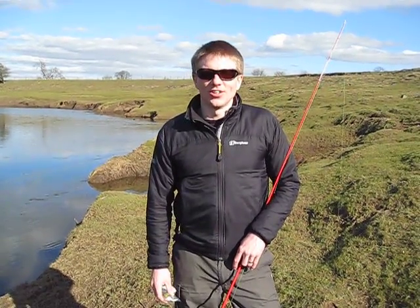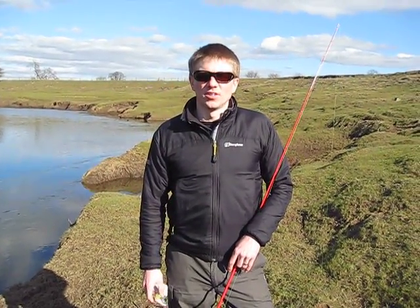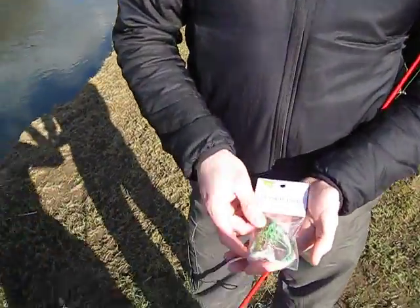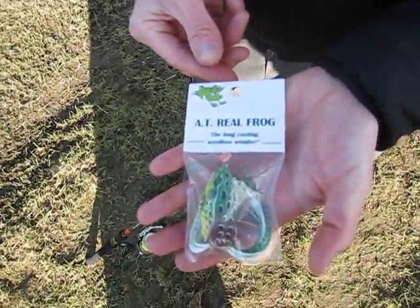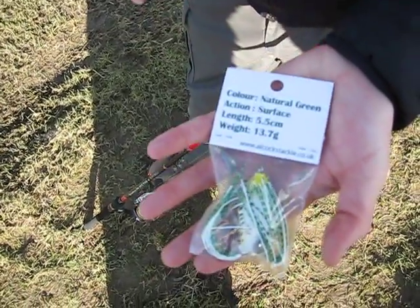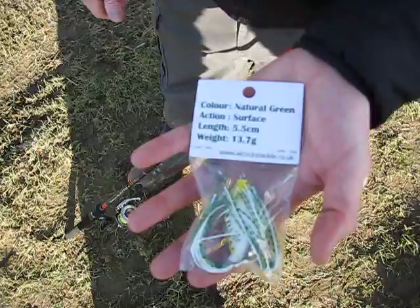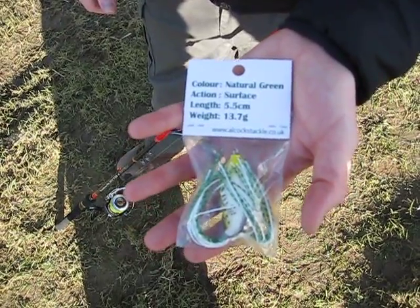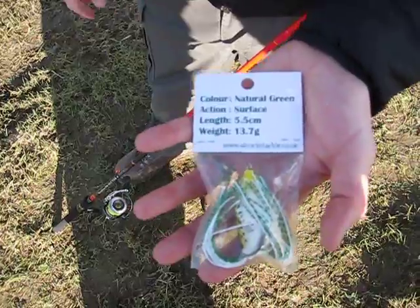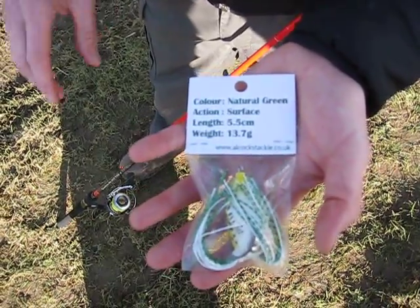Hi, I'm Giles from Alcock's Tackle and here we are with another review, this time it's the AT Real Frog. There it is in its packaging — we'll have a closer look at the detail of the frog in a minute. This one's a natural green. It's obviously a surface lure so stays firmly on the surface. It's 5.5cm for the body alone and the weight is 13.7g.